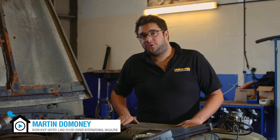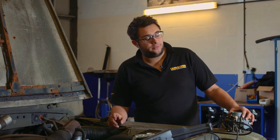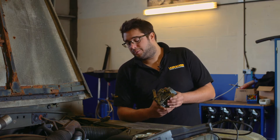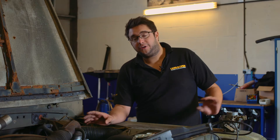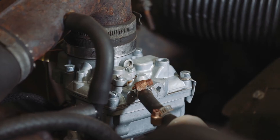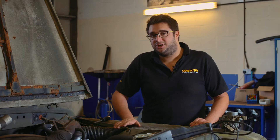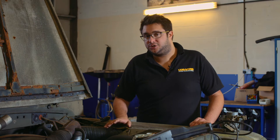Here we are with our Land Rover Series 3. This one's fitted with the two and a quarter petrol engine. This is the original carburettor from the engine — it's a great carb, but it's difficult to get parts for these old Zeniths now. So what we've done is replace it with an equivalent unit supplied by Britpart. Very easy to fit this carb. There are a couple of small adjustments that can be made: one is the idle speed and the other is the fuel mixture at idle.